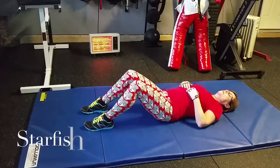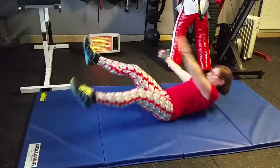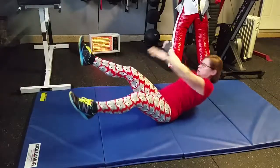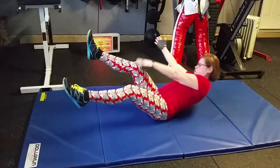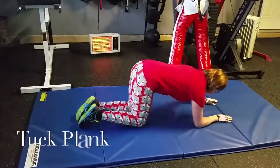Betsy's going to go ahead and get in the starfish position and start up. Notice how her shoulder blades come off the mat — she twists over and touches one leg, then the other. She's going to do ten total, which is really five on each side. Then plank position for the Tup Plank.